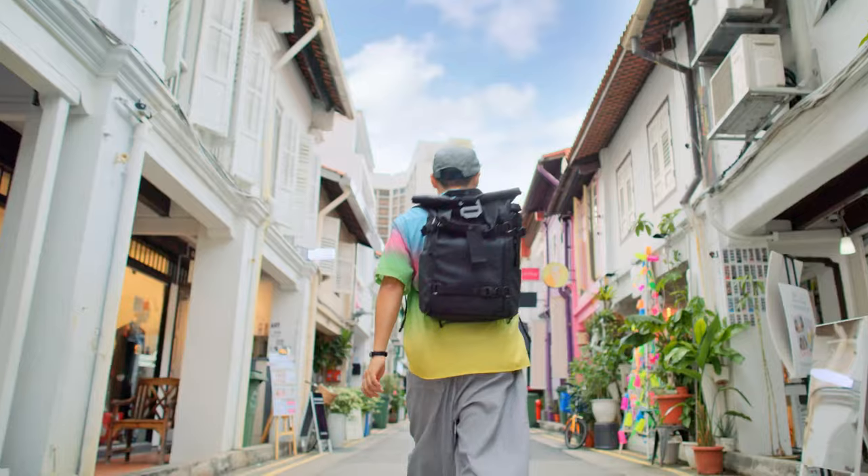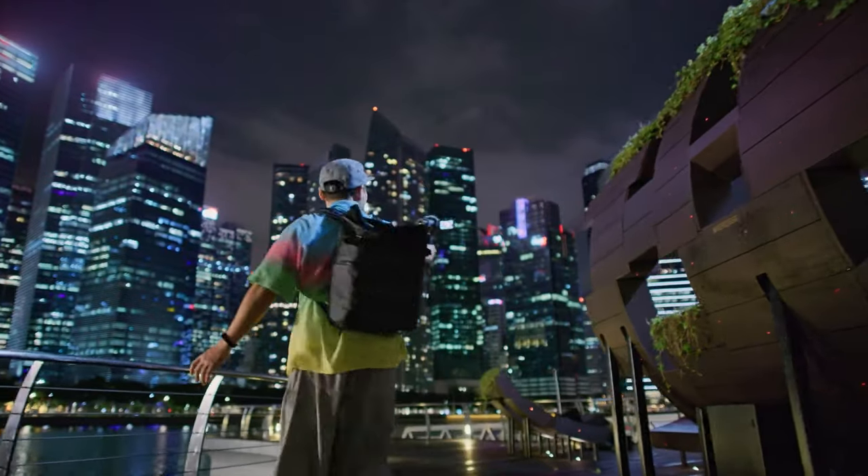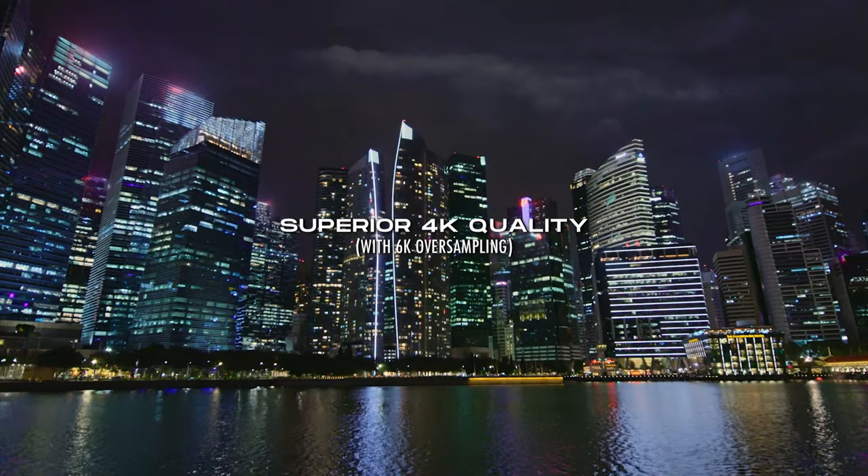I started this YouTube channel with the M50 and the 4K was almost unusable because there was a massive crop and the camera would lose its ability to autofocus in 4K. But that's not the case with the R50, and that alone makes it worth the slightly higher price over the M50. Believe me, there's a whole bunch more that Canon added.